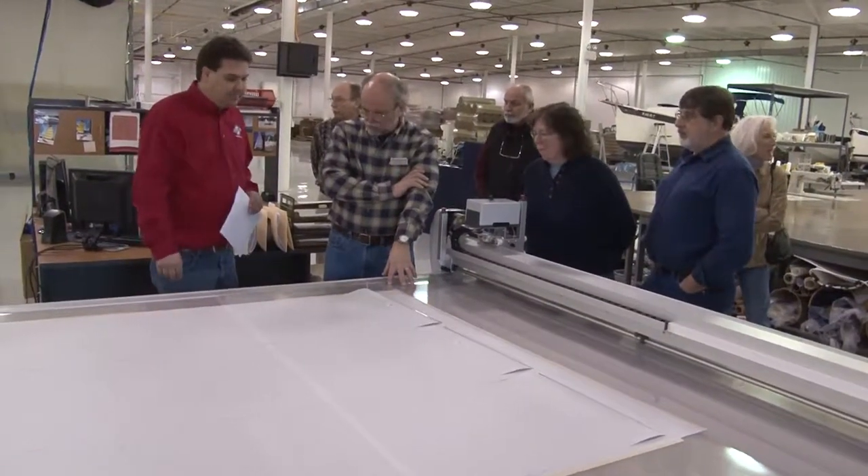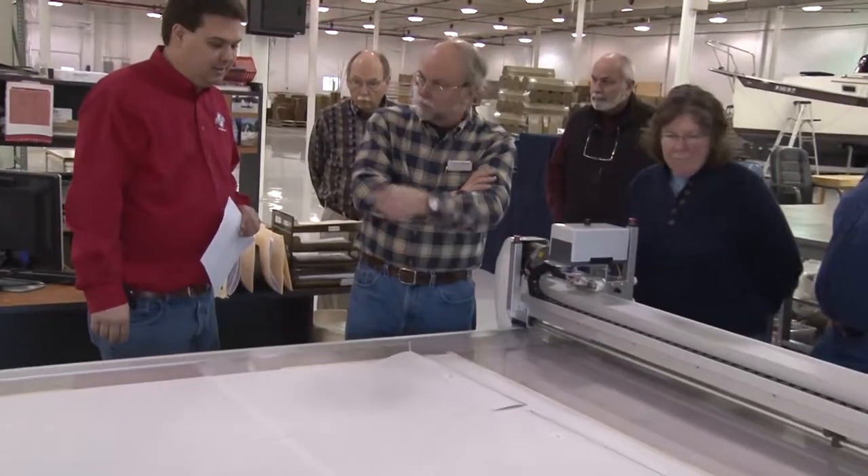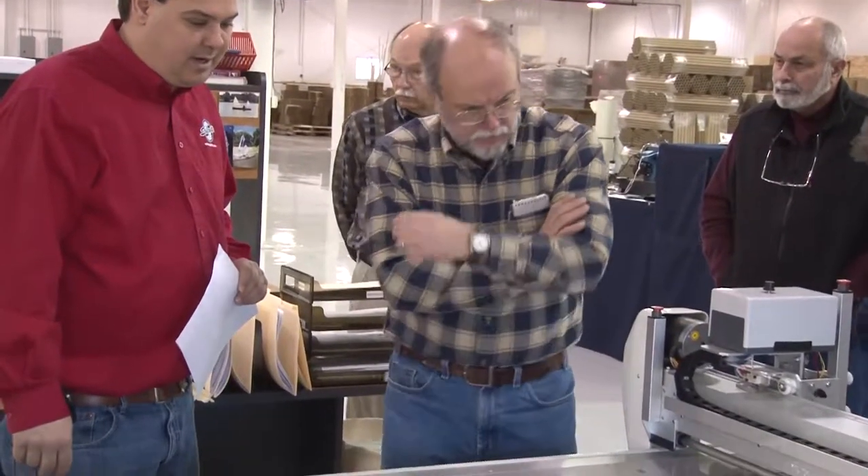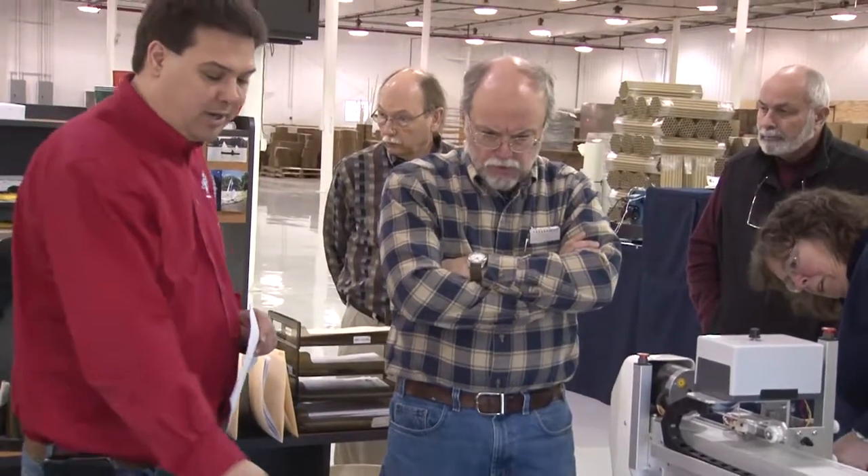So you've got a vacuum table, and the machine has a blade in it — blade and pen. So we're marking the seaming lines and then we're doing the cutting. We discovered that one of the customers in the group had actually built a sail kit.